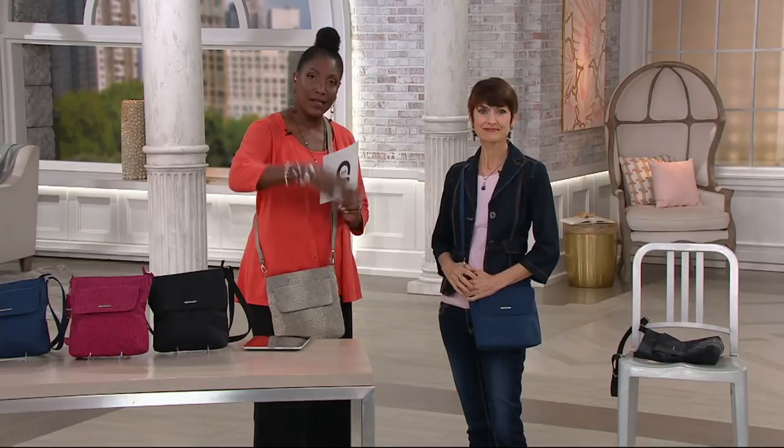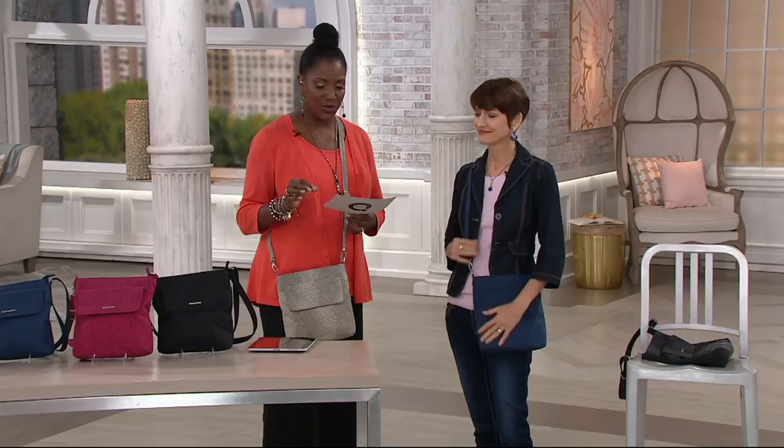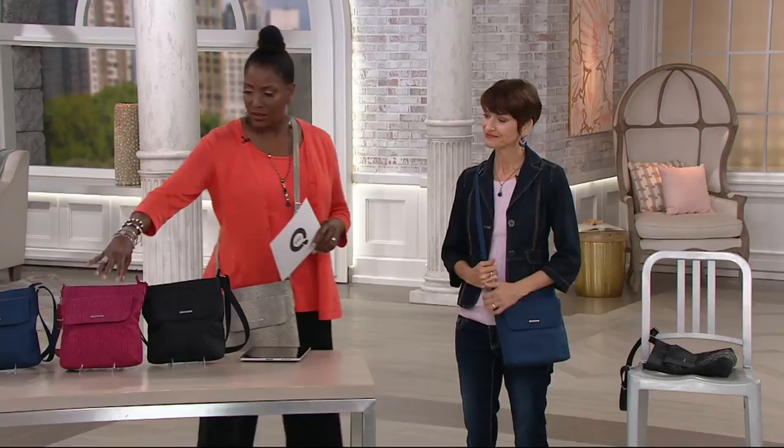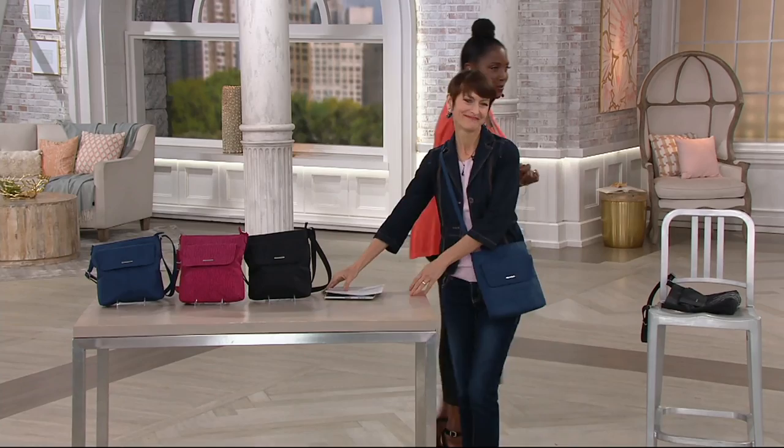Miss Holly Love, thanks so much — good to have you with us. Continue to place your order. Snake is limited and last call, but black, tulip, and harbor blue are still available.